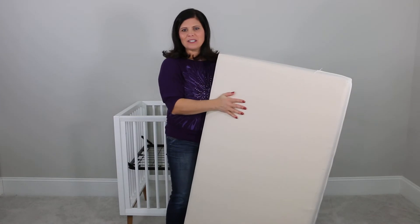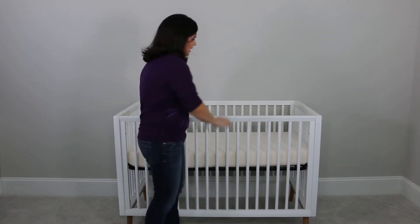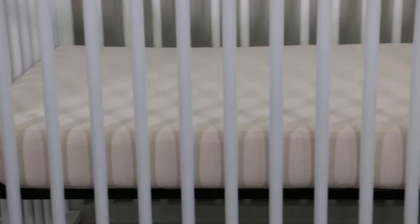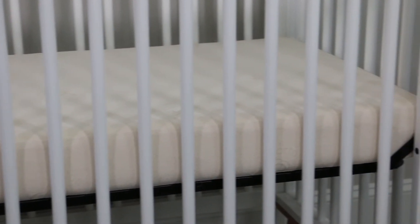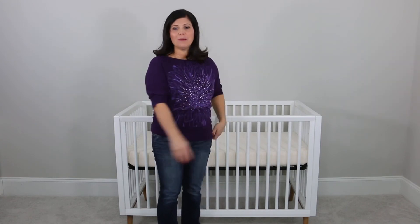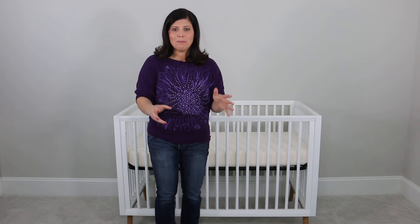It is so lightweight — watch how easy it is to go ahead and just throw it into the Kolcraft Rasco Crib. So fantastic — fits like a glove. Really easy and lightweight for you to change the sheets, take off the cover, remove it from the crib, put it in the crib. It's all fantastic and kind of blew my mind that it was rolled up in a box five minutes ago.